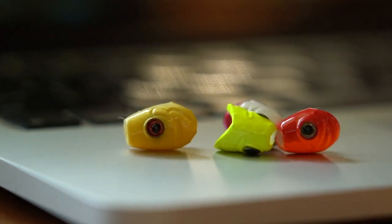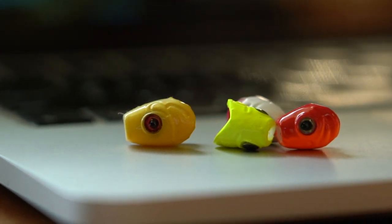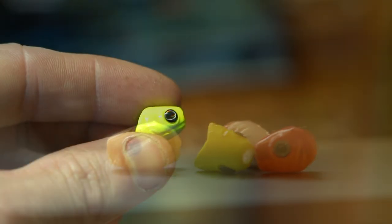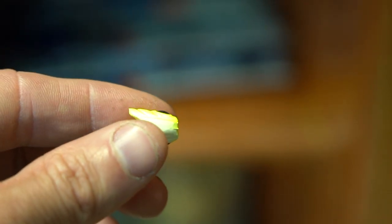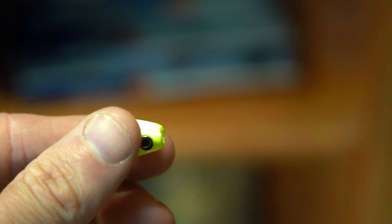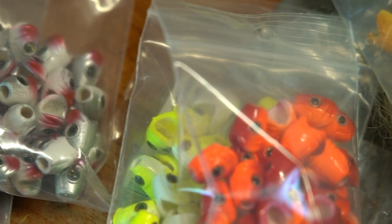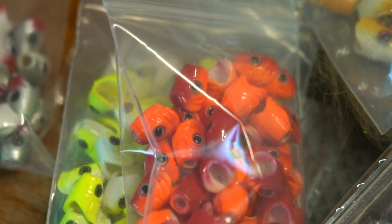Another product I really want to talk about — and you've seen me use this before — are the Fish Heads from Spawn Fly Fish. These things are absolutely cool. You can put them on any baitfish fly, and what's cool about them is they give a great side profile, or even from underneath, of a natural baitfish. They come in tons of colors, weights, and sizes, and they're guaranteed to spice up an articulated streamer or saltwater baitfish fly.